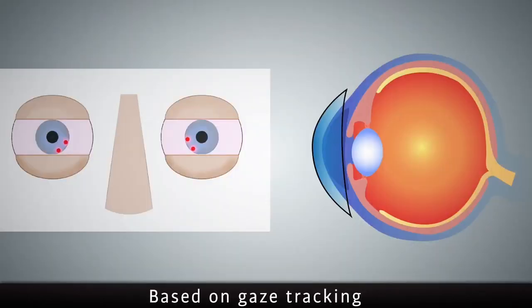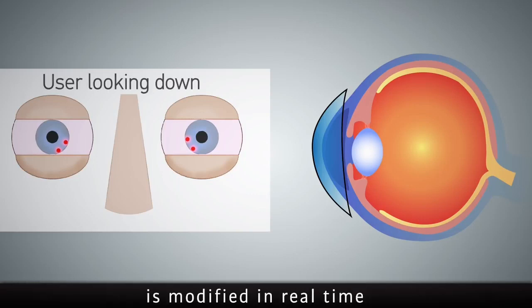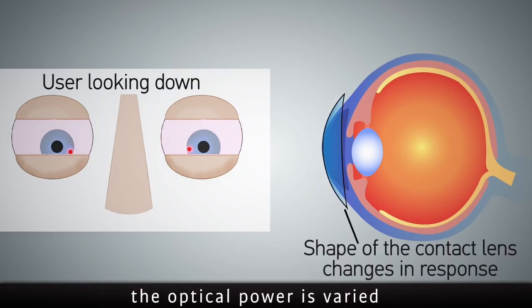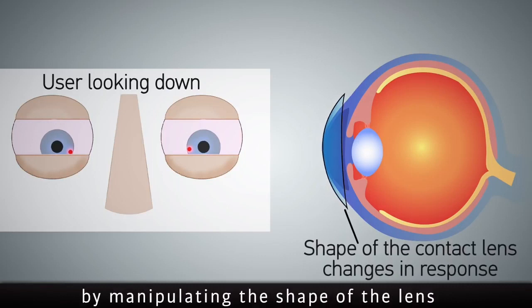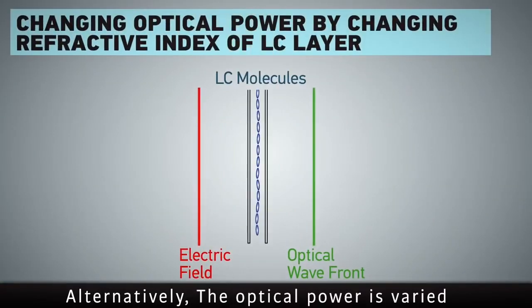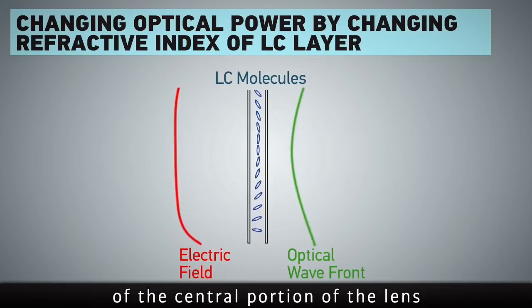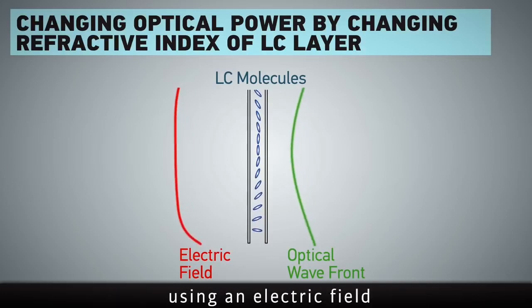Based on gaze tracking, the optical power of the central portion of the lens is modified in real time. The optical power is varied by manipulating the shape of the lens, or alternatively by manipulating the refractive index of the central portion of the lens using an electric field.